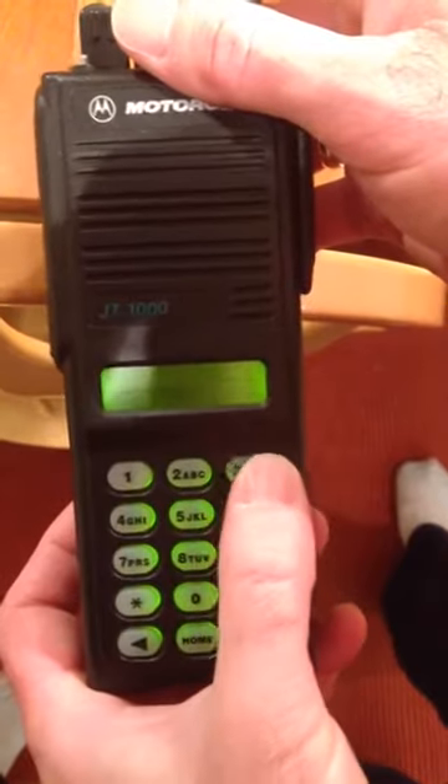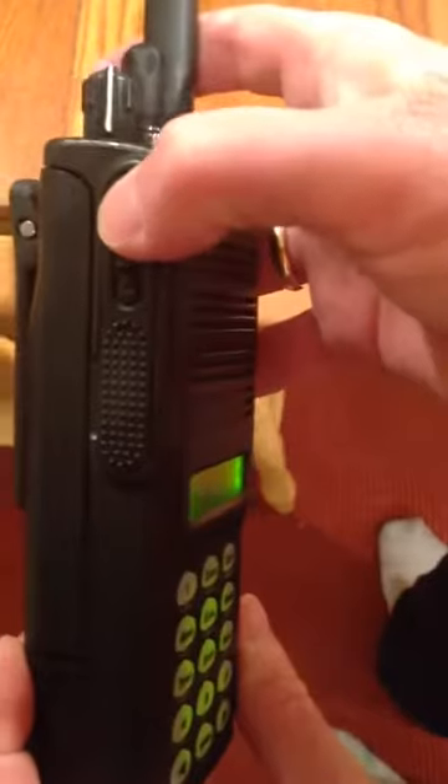Now for channel programming it's going to require a password. The password is JT1000. JT1123, and hit enter.